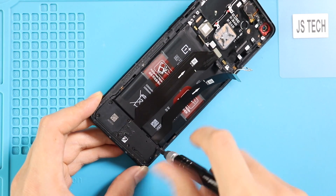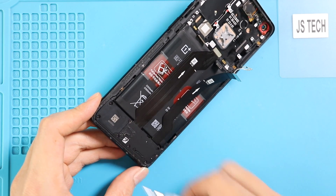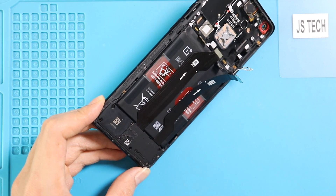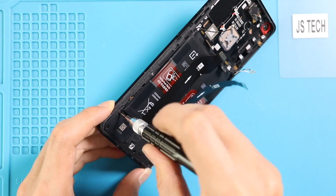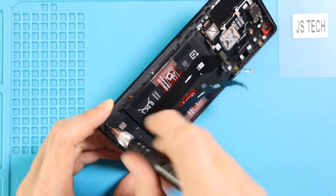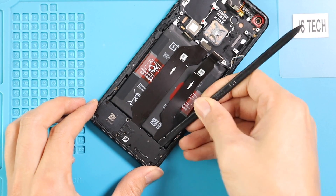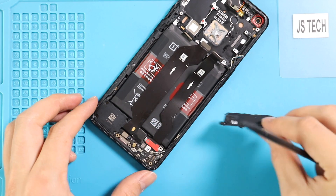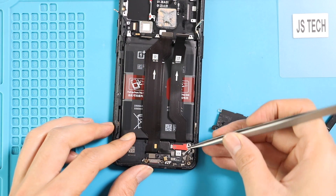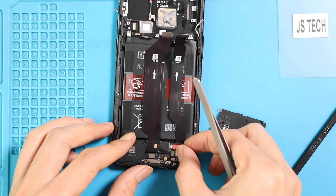Next, move to the bottom section and undo seven screws to take out the PCB cover and loudspeaker buzzer. Then loosen the adhesive and take out the shield, and unplug the main flex to release the flex from the body.